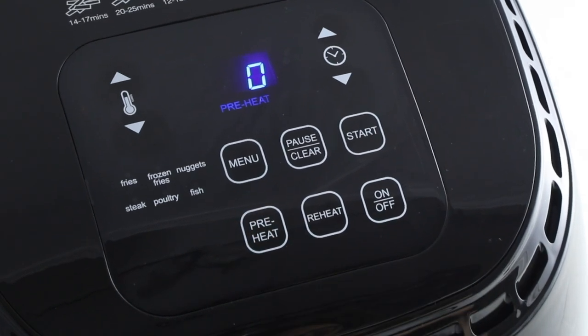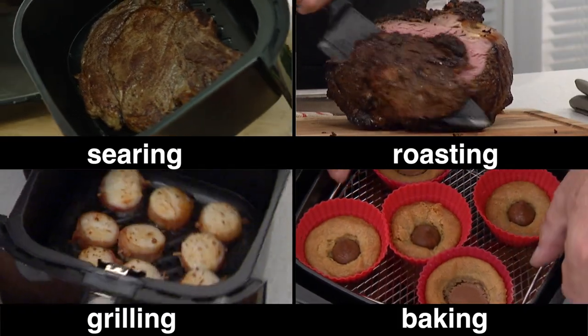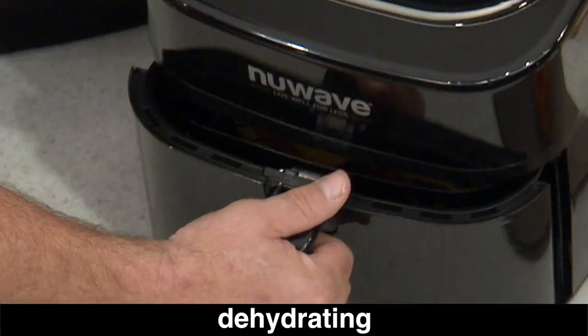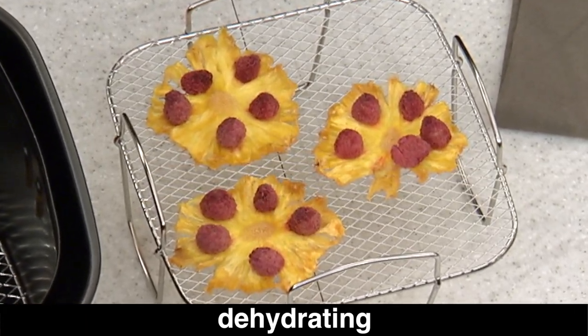The Brio also features the exclusive preheat function, so you get perfect results when searing, roasting, grilling, or baking. And dehydrating has never been easier or faster than it is with the New Wave Brio.